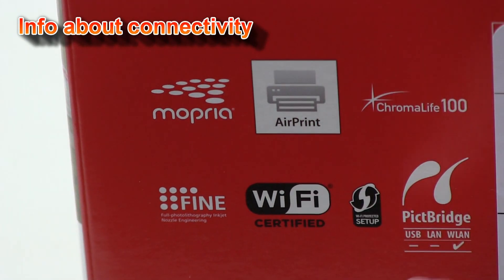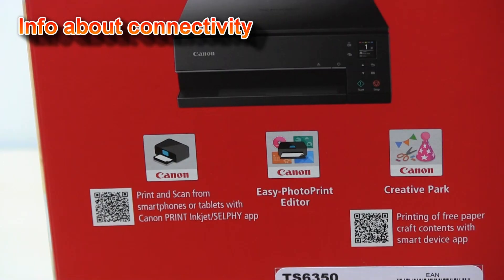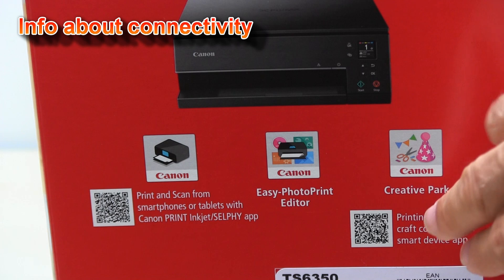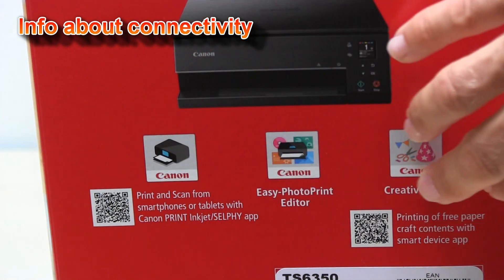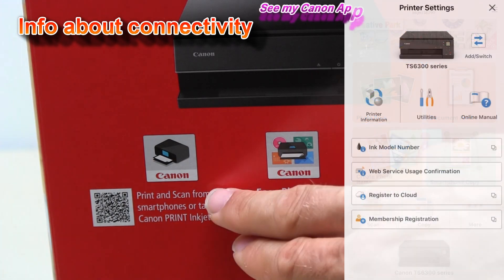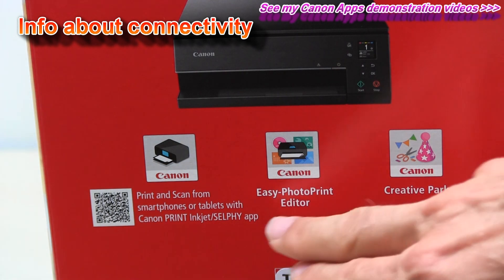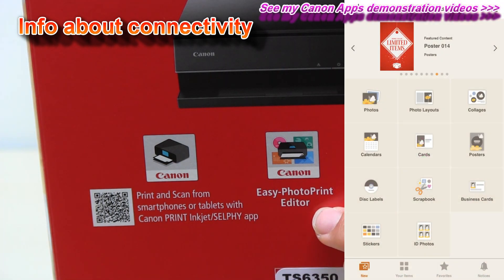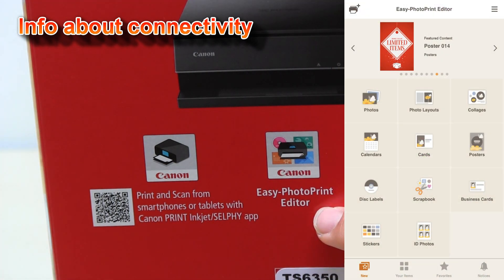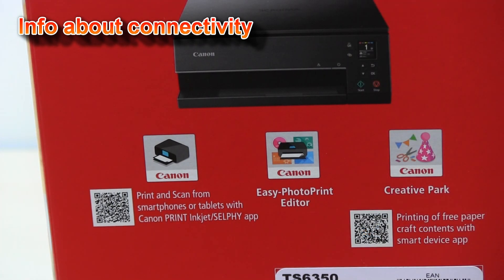Full PIXMA connectivity is supported. You can scan the QR codes on the box and download the Canon apps, where the main Canon Print Inkjet Selfie app has been updated with a new icon and new main menu. There is still an easy photo print editor available, and the Creative Park app is the new one.